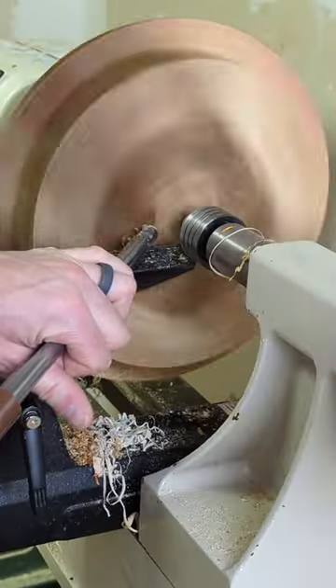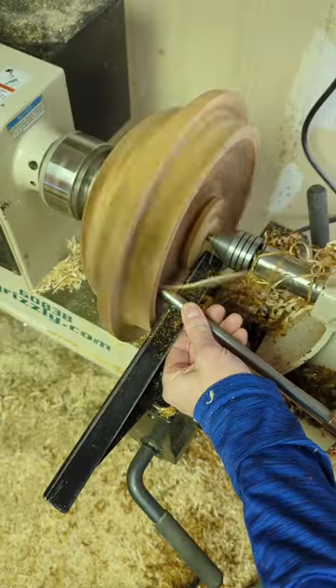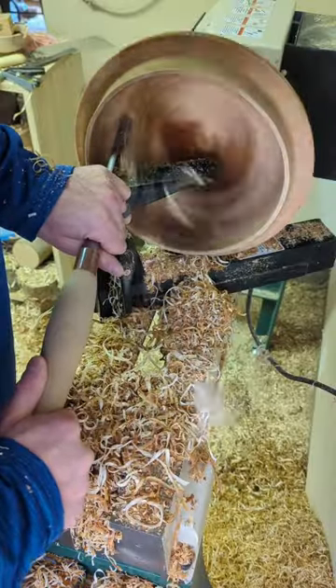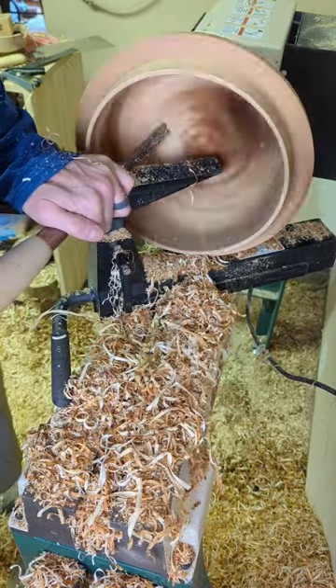Day four of turning the bowl with handles. We're going to start by flattening the top, then we'll start digging in with the gouge. You can see I have the tail stock there for stability. Eventually the tail stock needs to go away so I can hollow out the rest and get a nice cavernous interior. Come back tomorrow to see me start carving the handles.